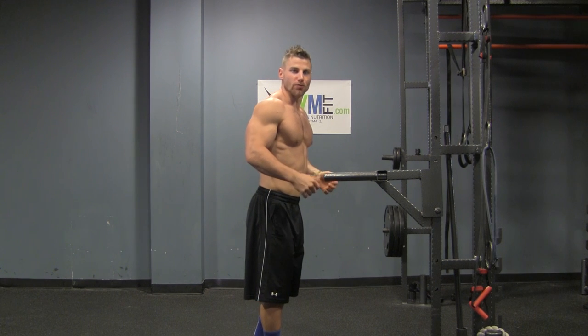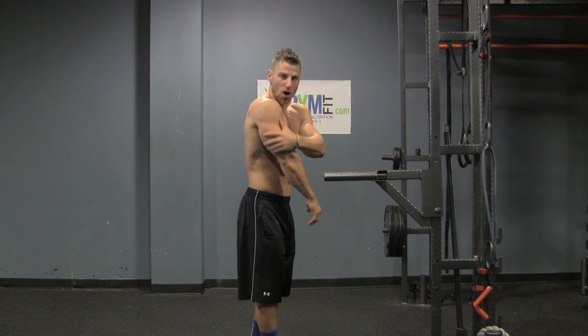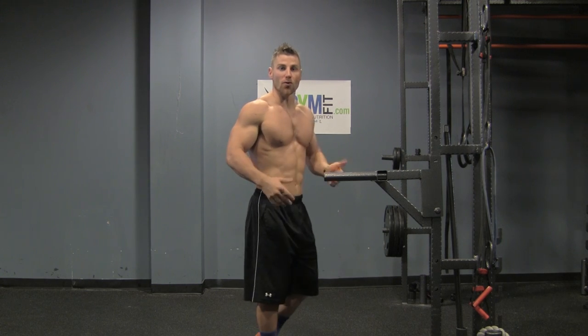So you see I'm doing the dip, exploding up as high as I can, locking my arms out at the top. It's going to hit all parts of your triceps. I'll do a few more reps so you can see.